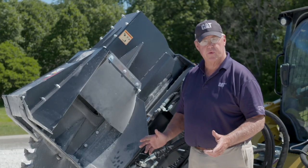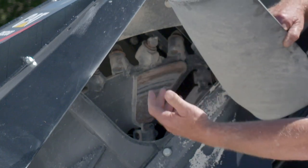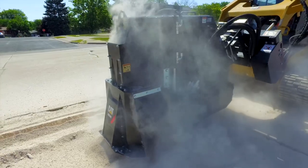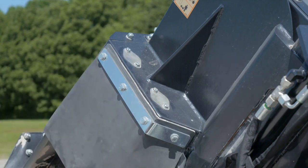Another feature on the SW360 is this rubber flap. What this does is allow, as spoil comes out, it deflects it down in front of this deflector and helps hold the dust down. Along with keeping dust control, we have an optional water kit that will allow you to connect sprinklers on both sides of the tool.